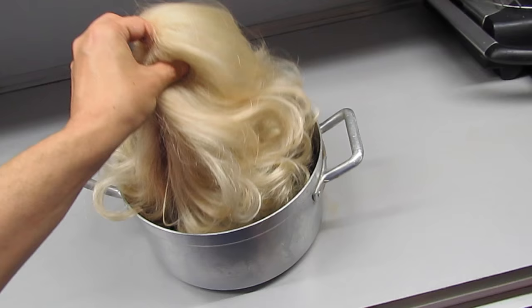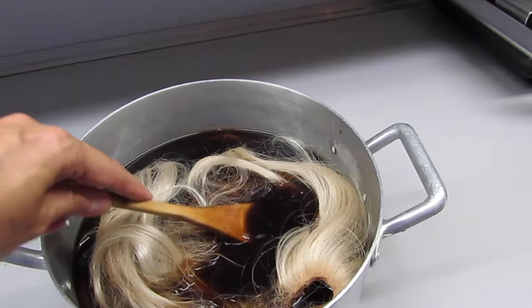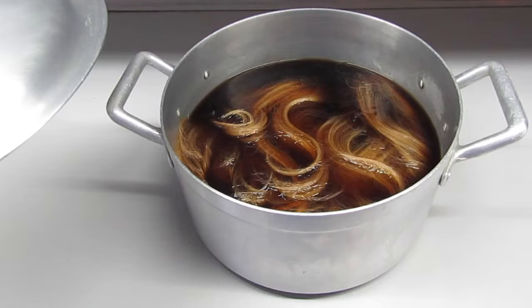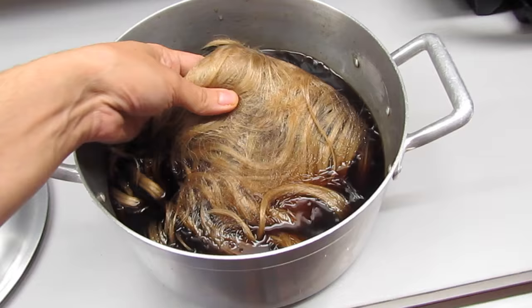In a very gentle way I will drop my wonderful platinum wig into this black coffee. The coffee is still hot but not boiling anymore. I left my wig there for 12 hours, and after 12 hours you can see the wig already got a little bit more red and yellow tones.